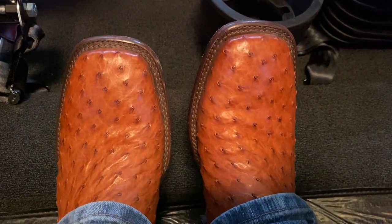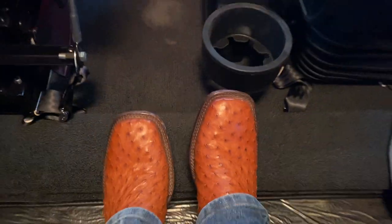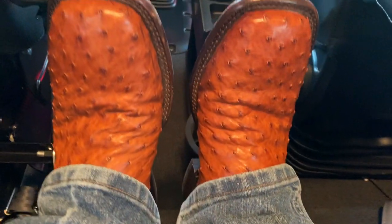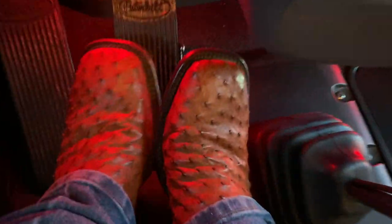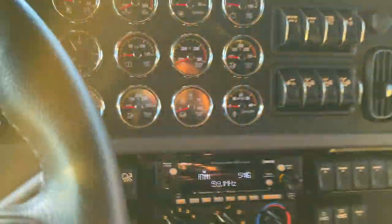Some of the guys were commenting on my boots — full Quail Ostrich and these are Tecovas, out of Austin, Texas. They don't pay me anything but these are nice boots and they're very reasonably priced. I think these were $395 and after just one or two days they're comfortable. I do like them. I was not paid by Tecovas for that little commercial.